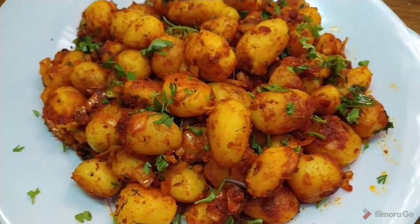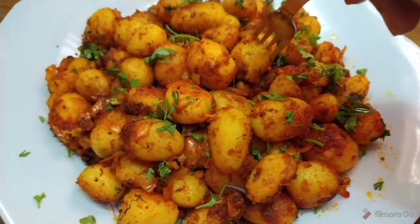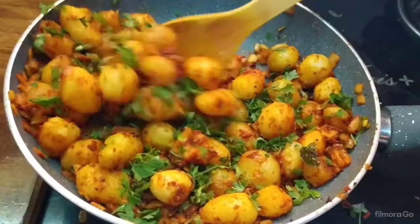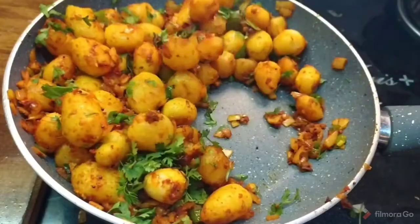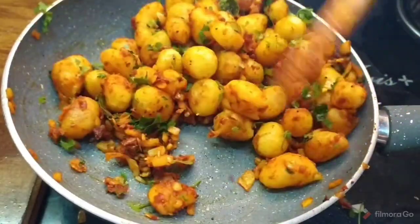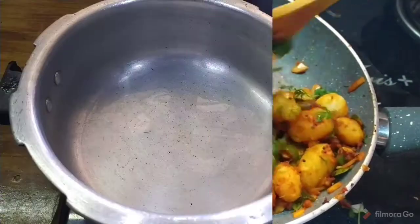Hello and welcome back to our channel Banu Recipe. Let's try baby potato fry. This recipe is very tasty and very quick and easy. Let's try this baby potato fry.